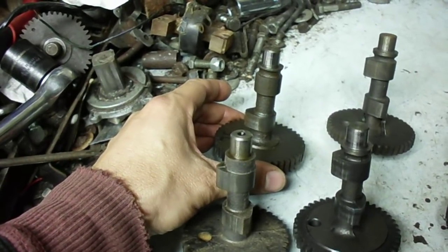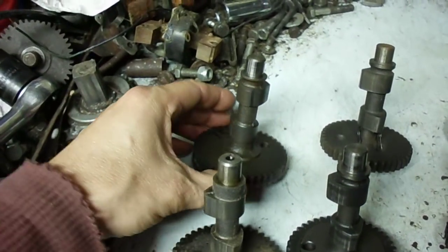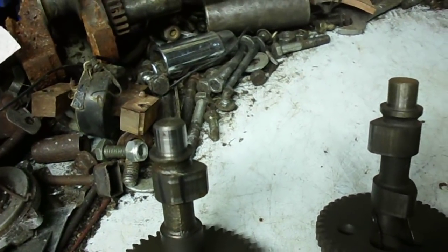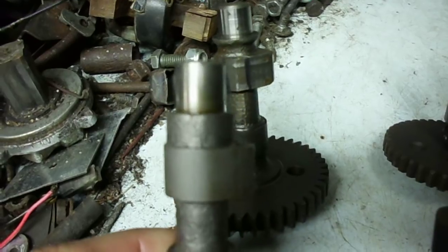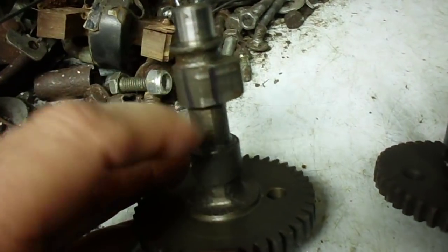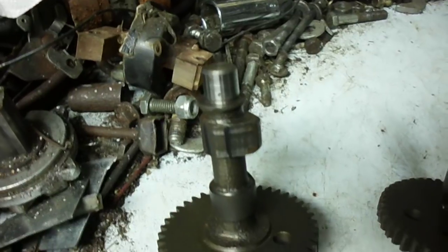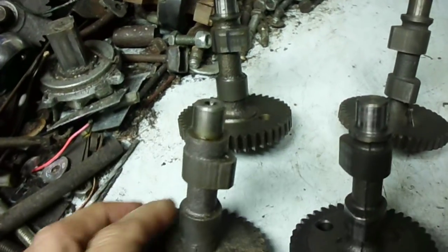The compression release bleeds some of the piston compression out through either the intake or exhaust valve. When they first introduced it, it was on the intake valve. There's a little bump on the intake cam lobe right at the corner — you can see a distinct line there — and that just bumps the intake lifter and valve open about ten to twenty thousandths of an inch to bleed the compression off, then it closes.